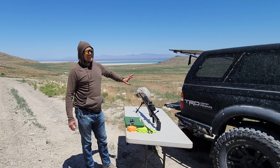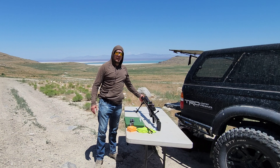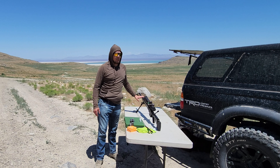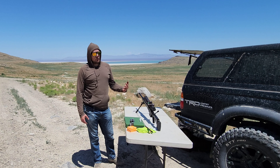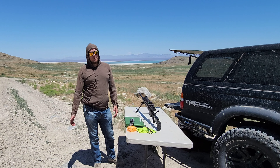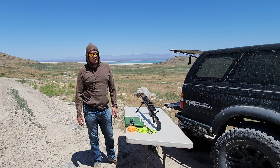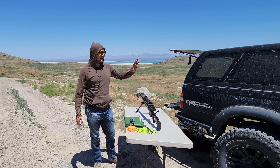This barrel is carbon fiber wrapped — it's a little thicker than most of Christiansen's barrels, but still carbon fiber. You want to be careful not to overheat it. I fire three rounds, wait at least a minute or two between each round, then fire the third and clean it.